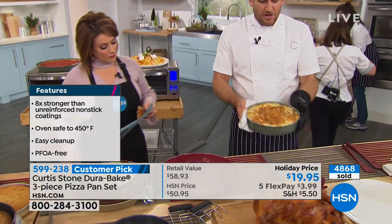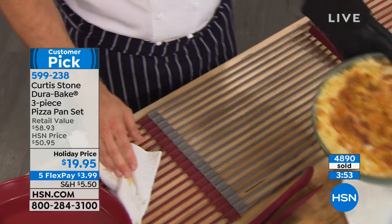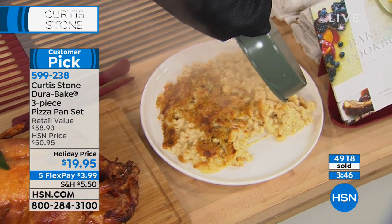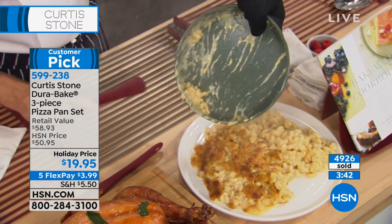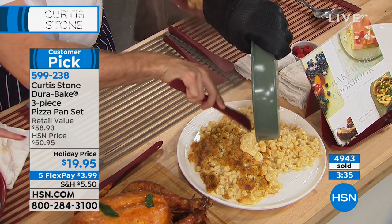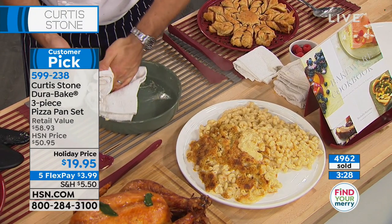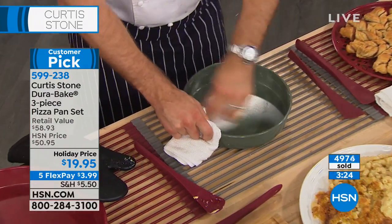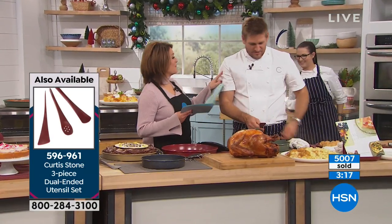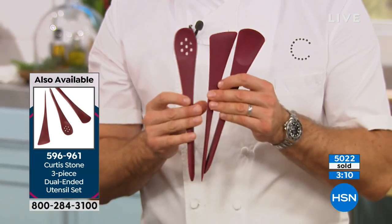Look at this mac and cheese — is it pretty enough to serve in the pan? Of course it is. Watch it just fall out of the pan. By the way, the silicone oven mitts — I can pick that straight out of the oven. This is a mac and cheese, you guys — I'm letting that sticky, ooey-gooey cheese fall right out. The three-piece silicone tool set is dual-ended, essentially six pieces for the price of three, at $21.95. It has 56 reviews and 54 are perfect five-star.